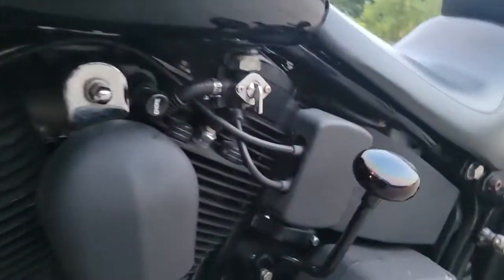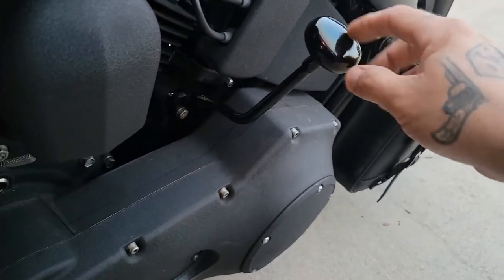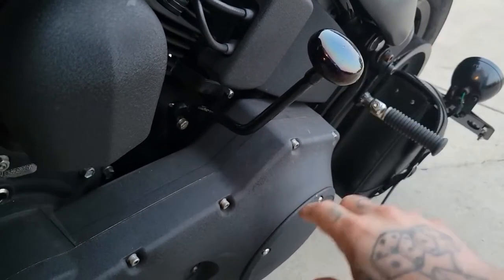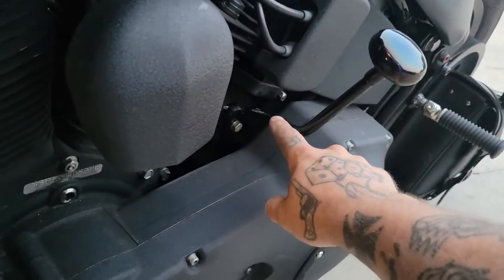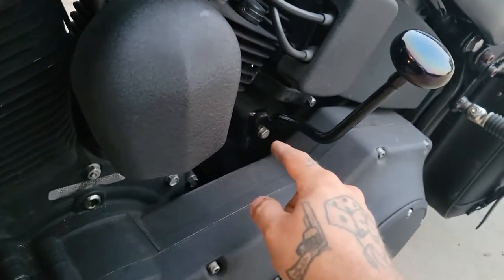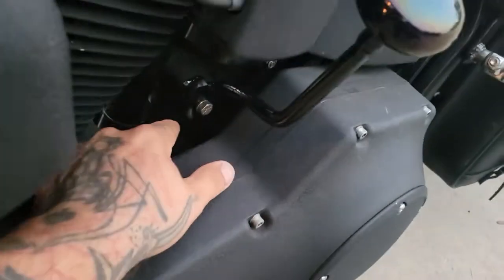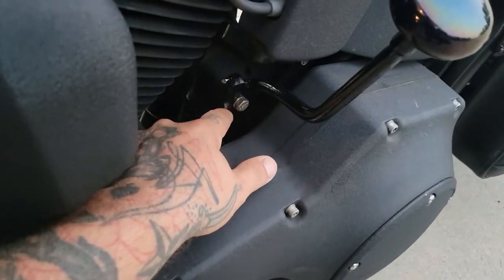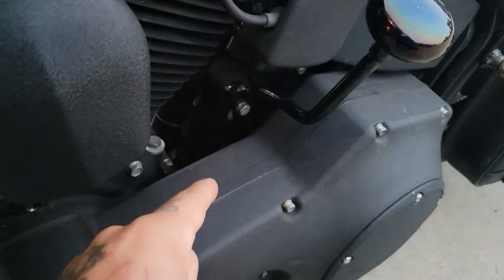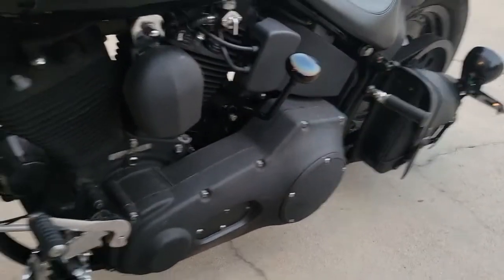We also had to make our own shifter because it doesn't come with one. As you can see here, I used an old doorknob — I believe it's porcelain — welded it to a steel bar, bent it into shape. And then this is the factory arm. All I did — and you can see it a little bit — this is three-quarter square tubing that actually slides right over the factory shifter arm, and then you just drill a hole in it and bolt it on there.